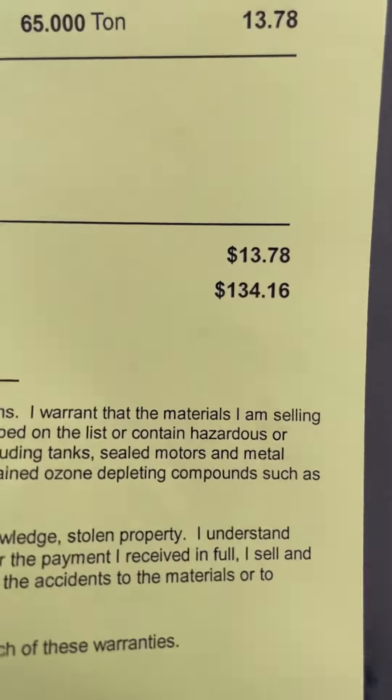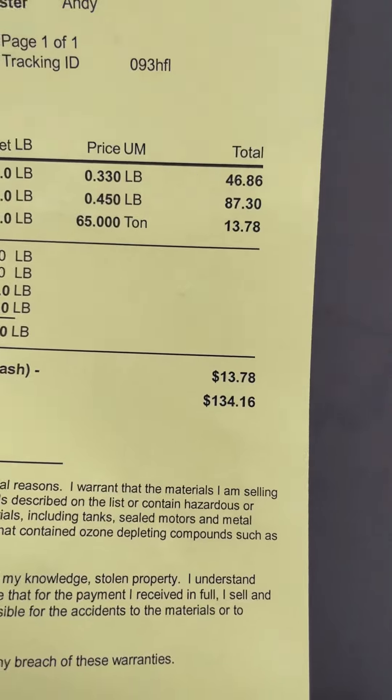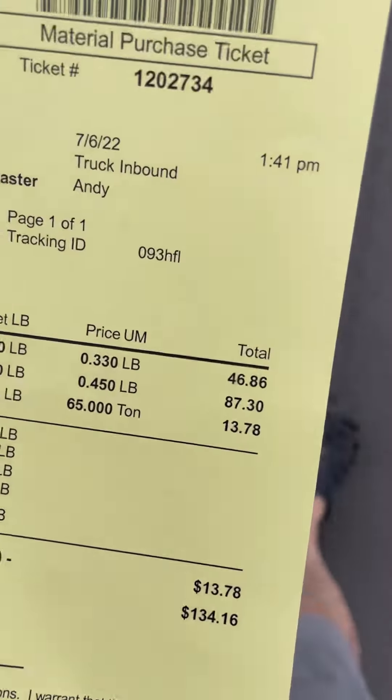Not bad — been to the scrapper Cherry City Metals for the first time here in Salem, Oregon. It's about a 30-minute drive. We'll spend the day going to the ReStore and do some fun stuff with the kids. But we made a little bit of cash off of the metal that we had that we weren't going to use — about $150 for some stainless steel and some aluminum. Not bad at all.